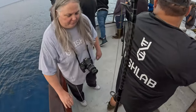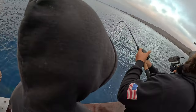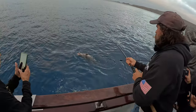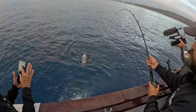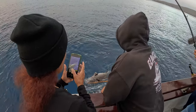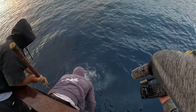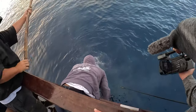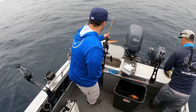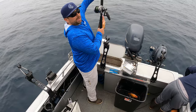This thing's like 100 pounds, I think. Bigger! Everyone's got to see this thing — oh yeah, the giant size of this fish, oh my god! Wow! Holy cow!